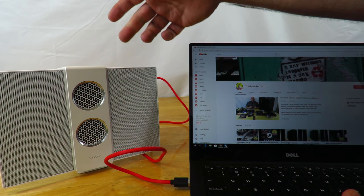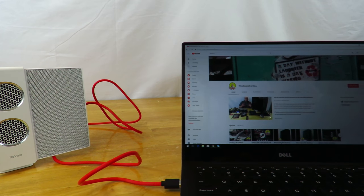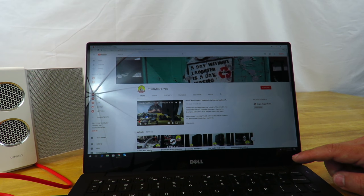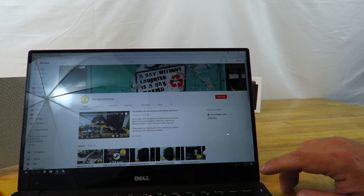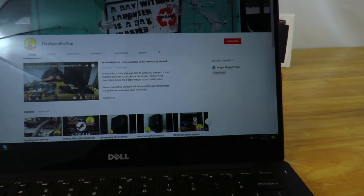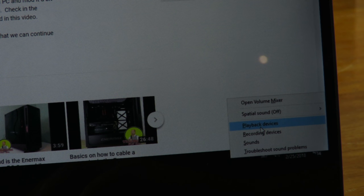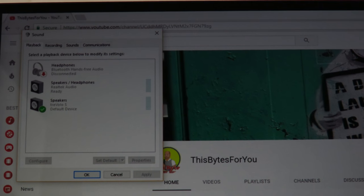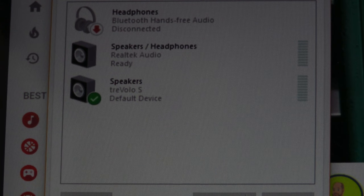I'll switch it from stereo to 3D sound — 3D sound sounds a lot better. Now, to show you that it is actually coming from the speaker, I'm going to move the camera a little bit and zoom in. Go to playback devices — it comes up right here. You can see: Travolo S, default device.